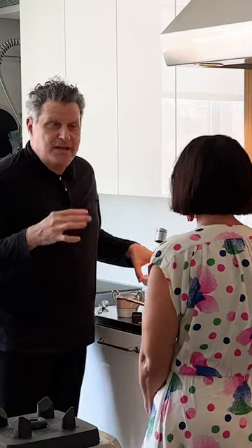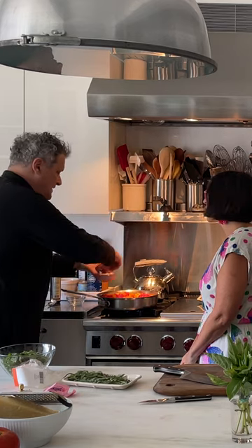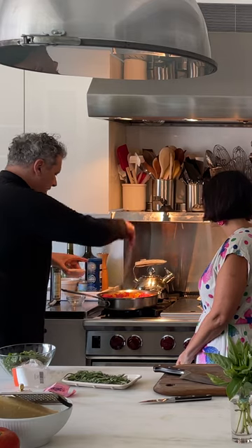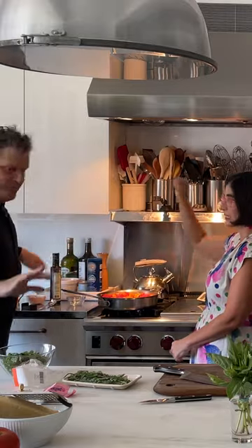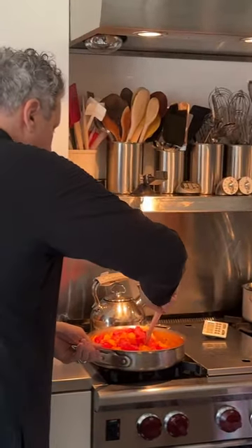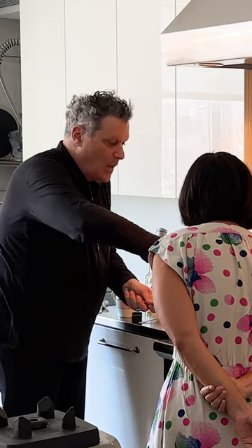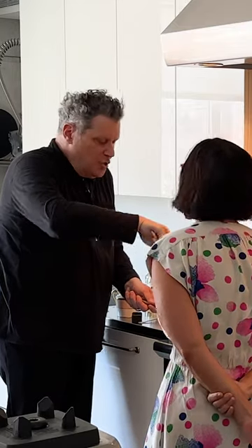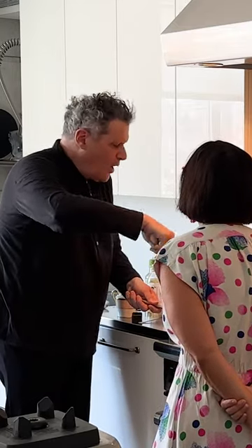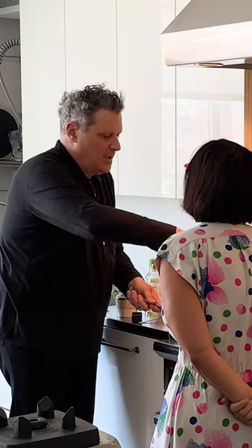The thing about tomatoes is they need so much salt. They just have no flavor on their own — you need to keep salting. So we just salt a lot. And the other thing this is going to need at some point is a little teensy bit of sugar. No matter how sweet your tomatoes are, you will always need a little bit of sugar.